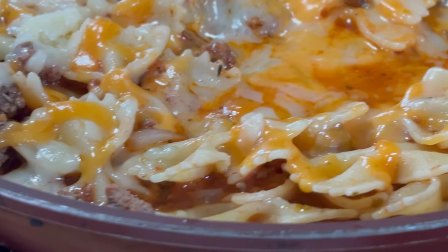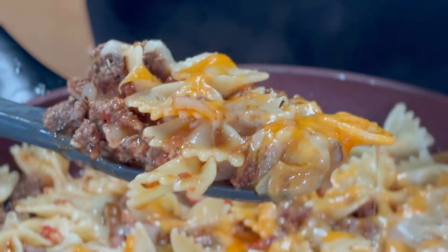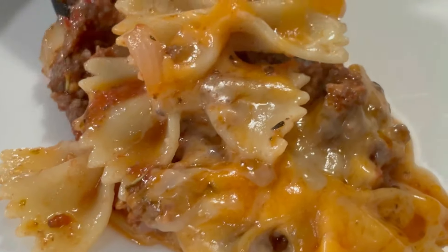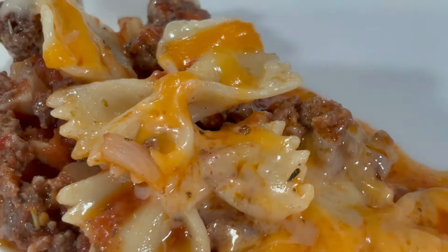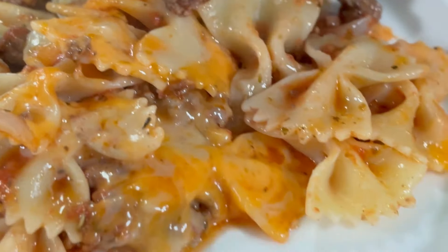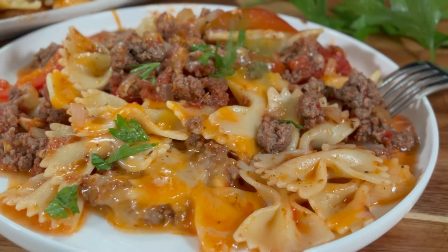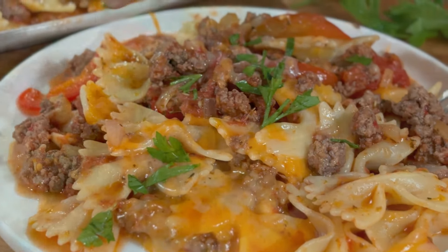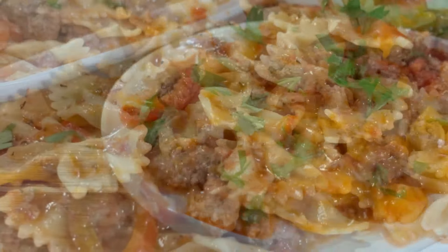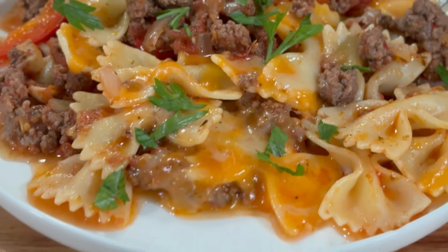Wasn't that simple and easy? I'm going to scoop this up — just look at this — and on to a plate we go. We're going to garnish this up with some parsley, again fresh from the garden, for that green effect. And there you have it — our poor husband's, poor wife's, poor people's ground beef pasta. So easy and delicious.